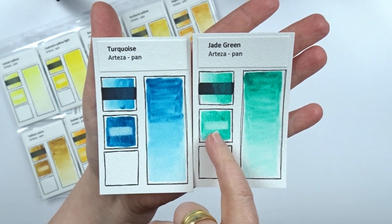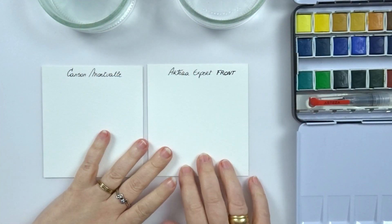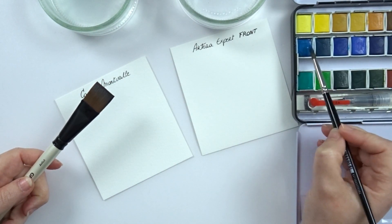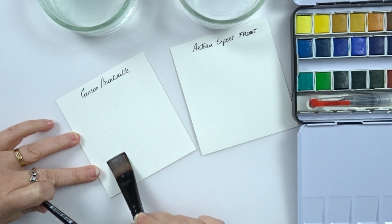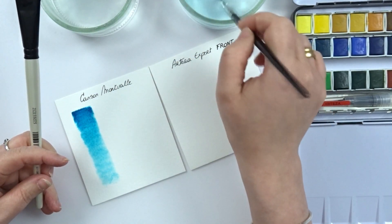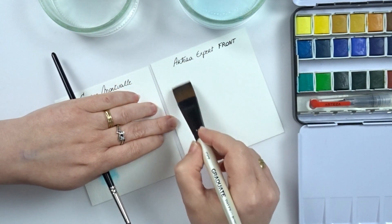So I decided to give them a second try side by side on some Canson Montval and then the Arteza Expert paper, of which I'm using the front side. I'm going to try to be as fair as possible in the amount of water and the amount of paint that I use. This time the paints have been activated with water at the start and they already do much better on the Canson paper, but there still are some streaks where you can have a much better result on the Arteza paper. Even though I never had any issue with my Canson Montval paper and professional paints, the Arteza paper seems to do better when using the Arteza paints.